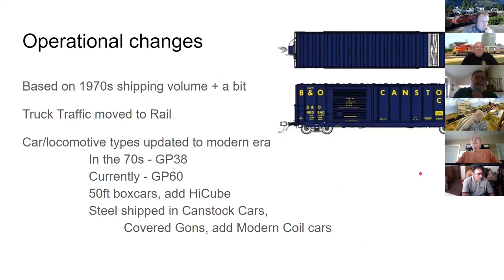George based his operations on 1970 shipping volumes, slightly increased, and converted some truck traffic back to rail to keep sessions interesting. The retired engineer told him the last locomotive he ran was a GP38; currently a GP60 is used. Rolling stock spans the no-roof-walk era, with 50-foot box cars and high-cube box cars that would have appeared in the early 1970s.